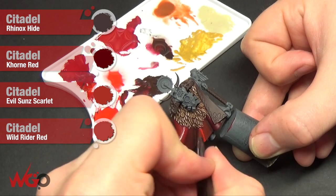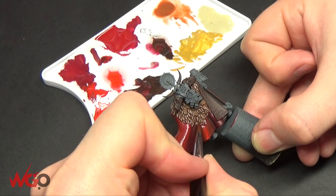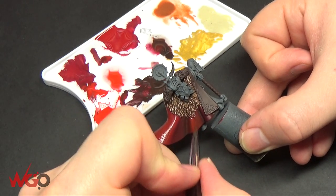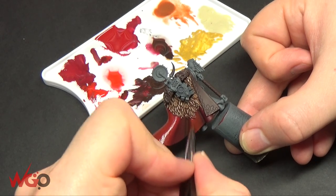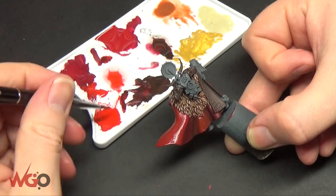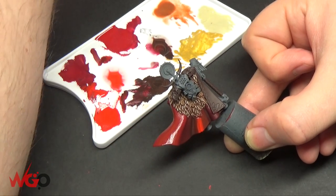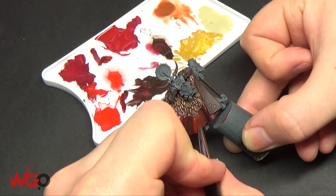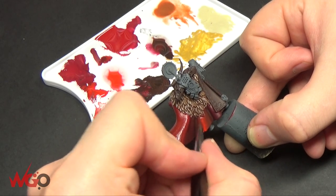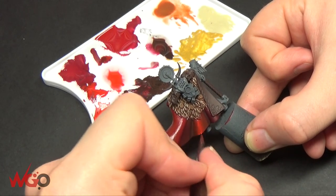This was the wet blending stage. I'd already put some Corn Red onto the cape — it's a mixture of colours: Evil Sunz Scarlet, Wild Rider Red, Corn Red, and Rhinox Hide. I did a full layer of Corn Red, then mixed some Evil Sunz onto the raised areas and blended the two wet colours together. Then I mixed some Rhinox Hide into the Corn Red in the most recessed areas. I'm picking up some Wild Rider Red with a bit of water and blending it into the Corn Red very gradually — brush strokes going top-down, flowing with the cape.